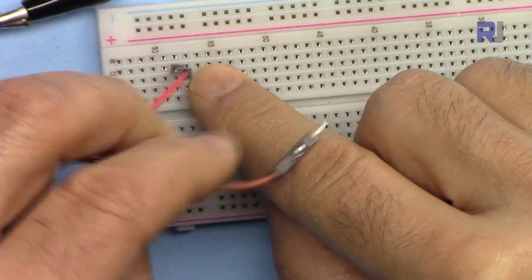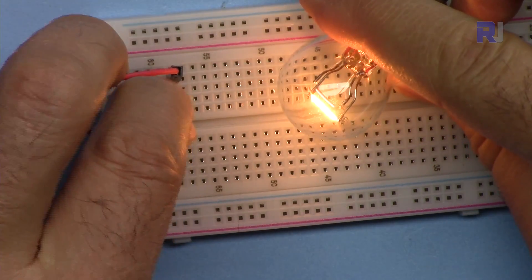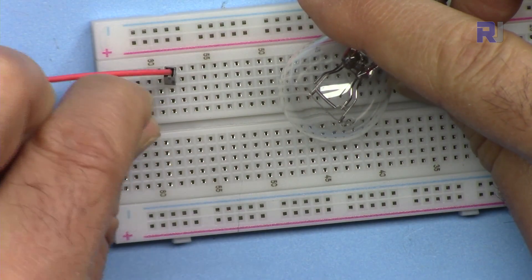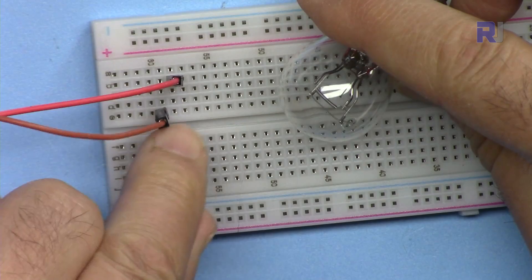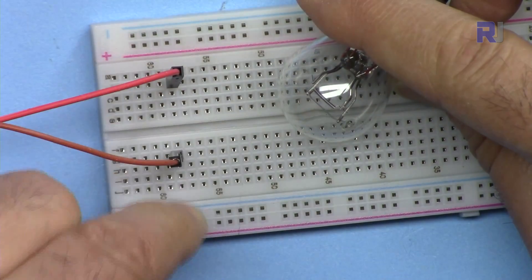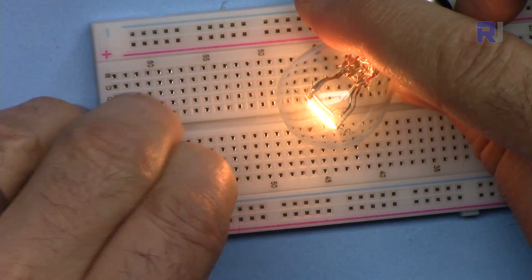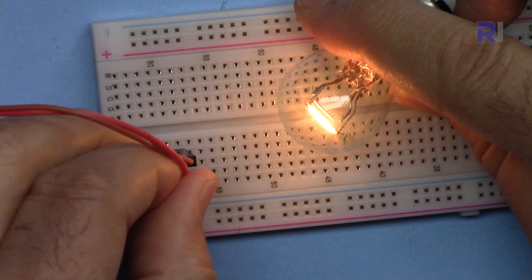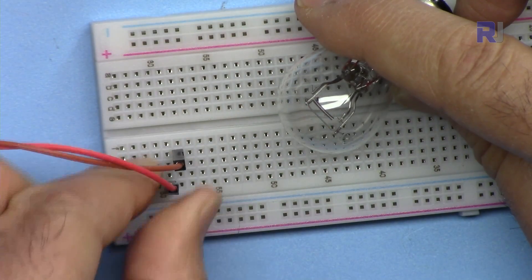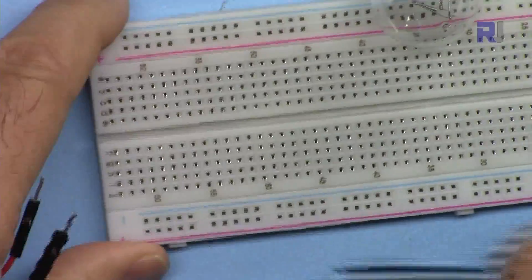If I connect this wire on one row and connect the other wire on the same row, you will see that the bulb turns on. But if I connect it to the next row, it will not turn on. Also, if I connect it on the other side of the center gap, it will not turn on either — because those are isolated. If I bring it back to the same row you will see it is connected, but the next row on either side is not connected.